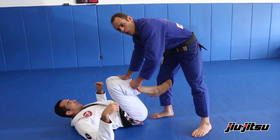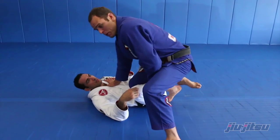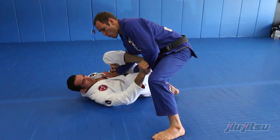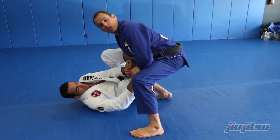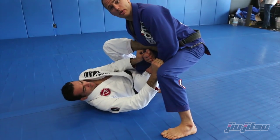It's very common that when I'm going to try to pass the guard with a knee slide, my opponent is going to try to defend with the lasso guard, bringing his foot over the top here. As that happens, I will make sure that my right arm, which is right around the collar, will slide down close to the heel, really by the ankle line here, pulling pressure upwards towards my stomach.